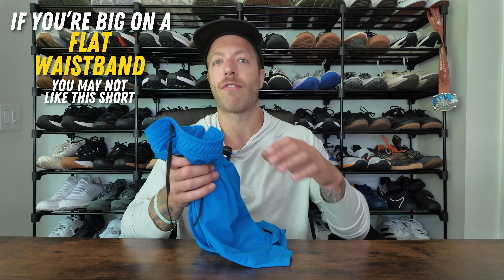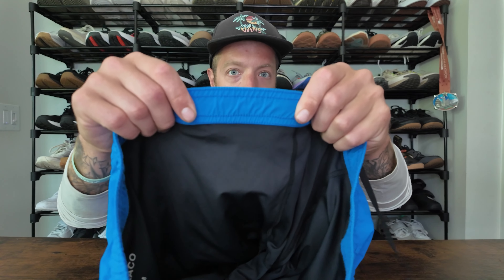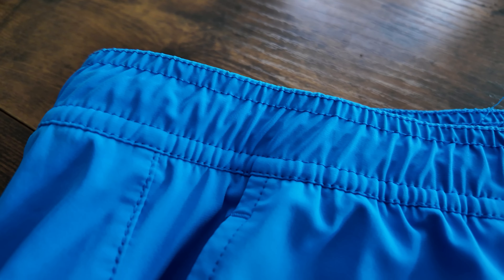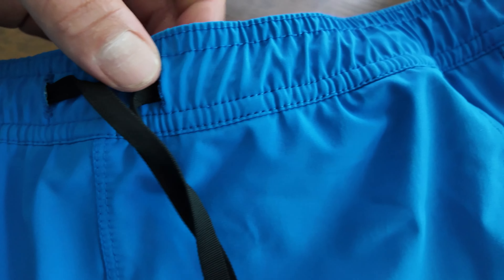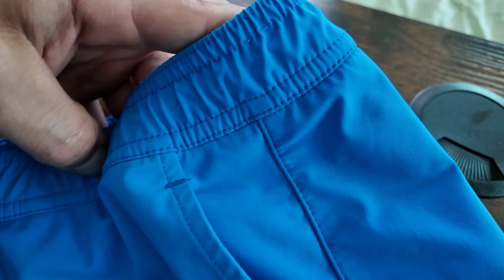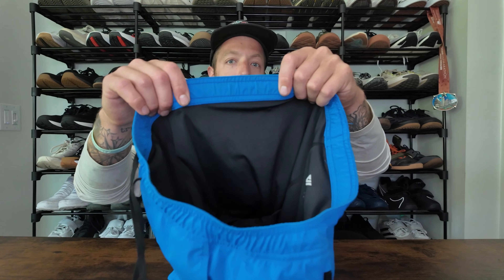The second context where I think the short can fall short: if you are big on having a flatter waistband without this kind of internal ribbing, you might want to look into other models. A good example would be the interval short from 10,000, which has a smoother waistband that some folks really like. The waistband on this short, until I broke it in, was a little bit scratchy at times — now it's fine, but I'd give it a week or two and a wash before it starts feeling better. It will be noticeable for folks who are really particular about how their waistband lays flat on their skin.